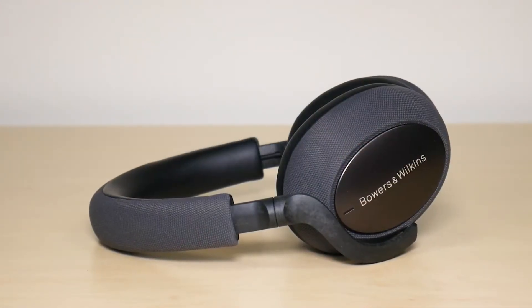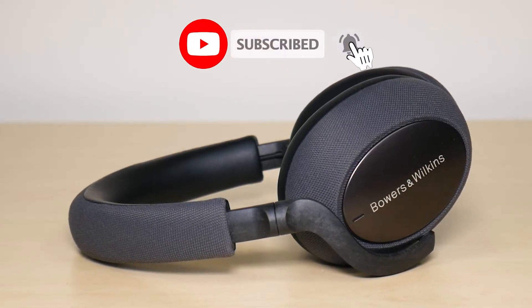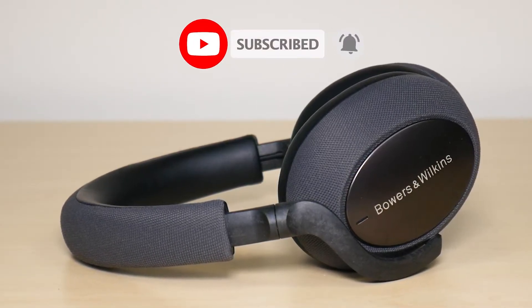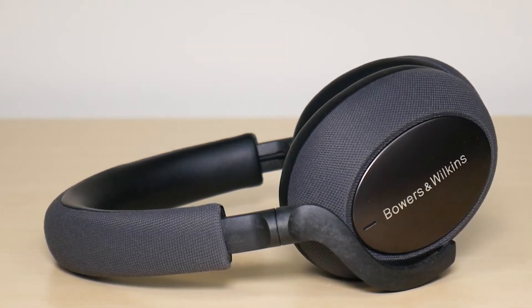So this was my video on how to pair your Bowers and Wilkins PX7 headphones. Hope this video was helpful. If it was, make sure to like and subscribe, and if you have any comments or questions leave them down below. Hope you have a great day. Take care.